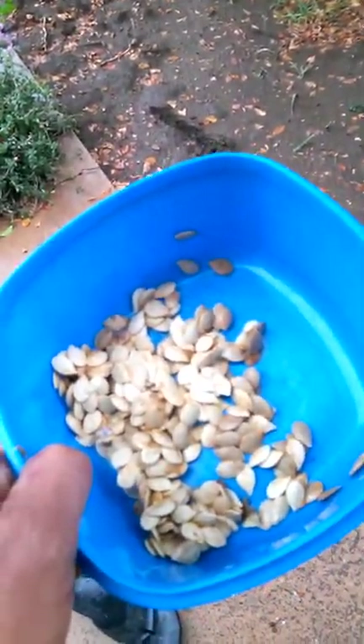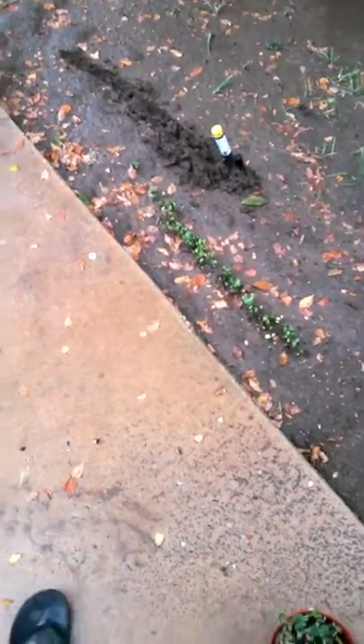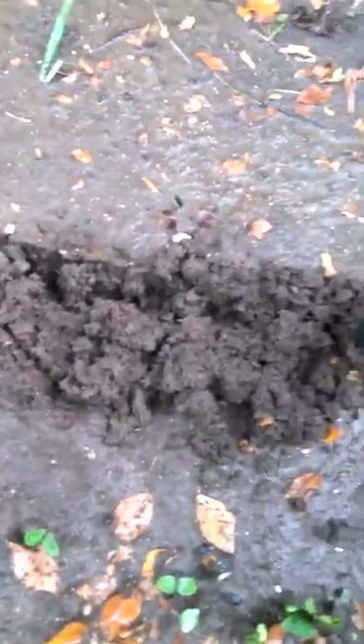Hey, what's up everybody. I'm gonna go outside and throw these squash seeds in the ground. You can already see some squash seeds that I threw in there maybe five days ago. This stuff is so easy — I just don't want to throw it in the trash, so I'll just stick it in the ground.